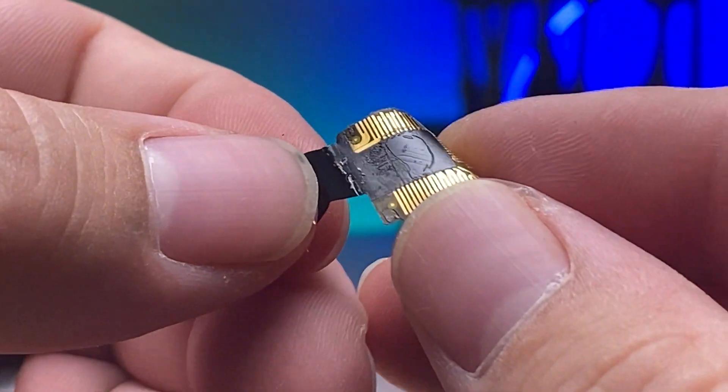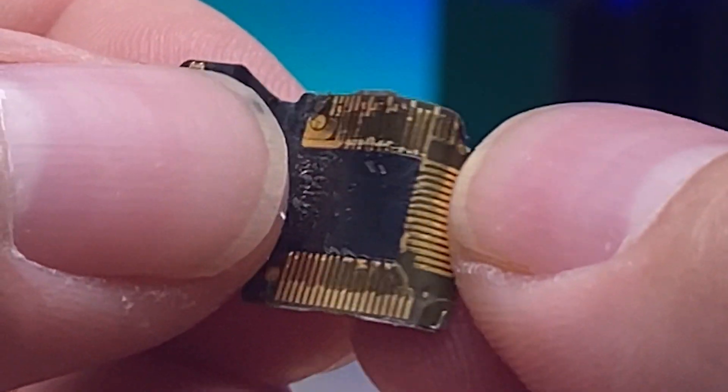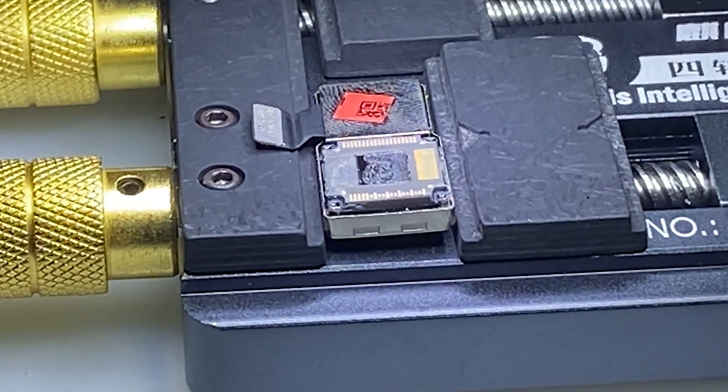It's interesting that this isn't soldered — it's just simply glued on. Kind of unique. Now I'm going to take it under a microscope so we can clean off the adhesive and get a flex soldered back on.